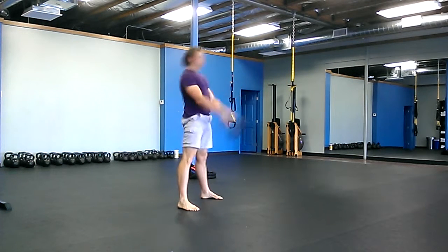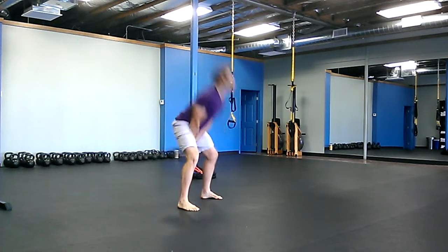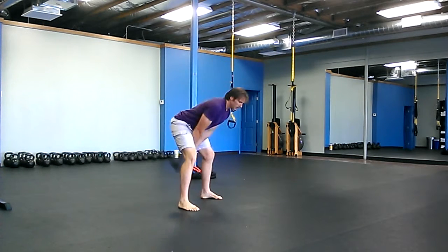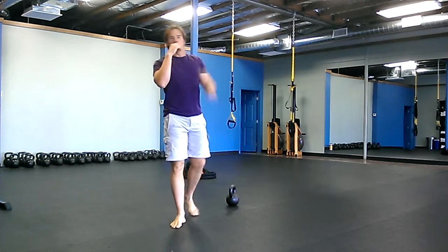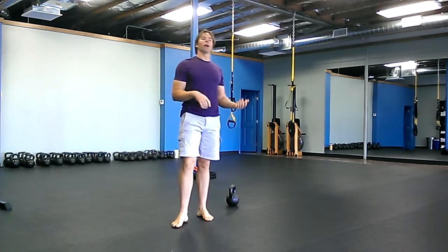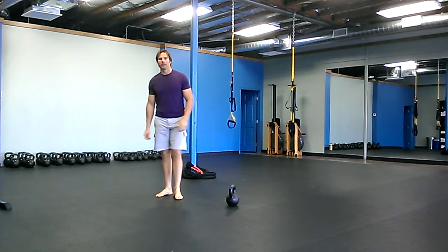Grab a weight one heavier than you would normally swing, because you're only going to swing for 10 reps at a time — right around there. That's 15 seconds; you get about 10 reps in.